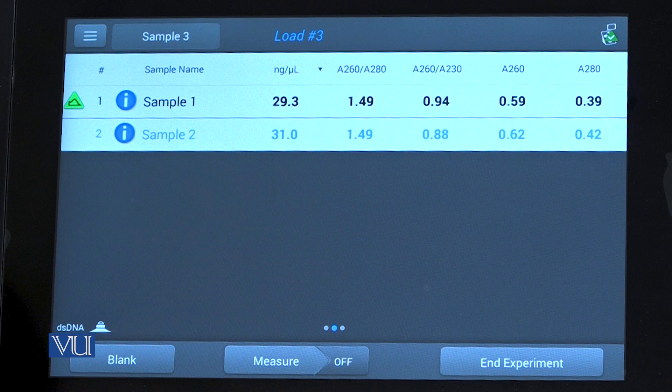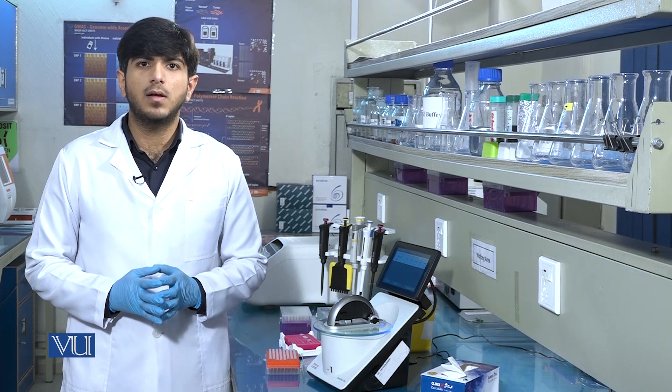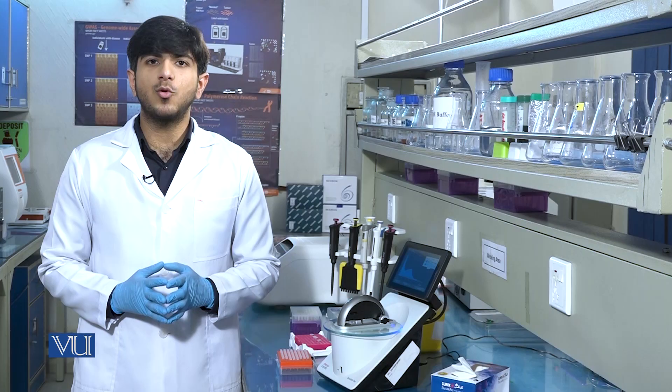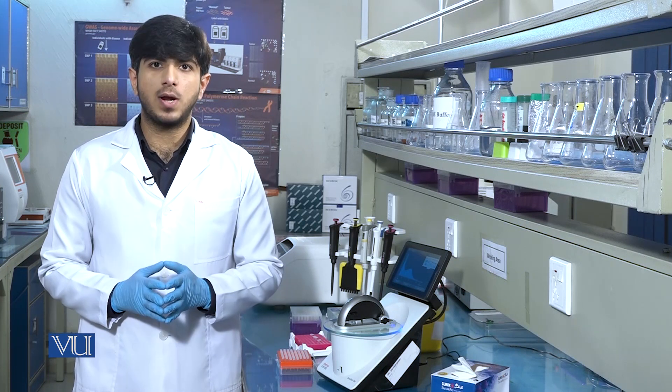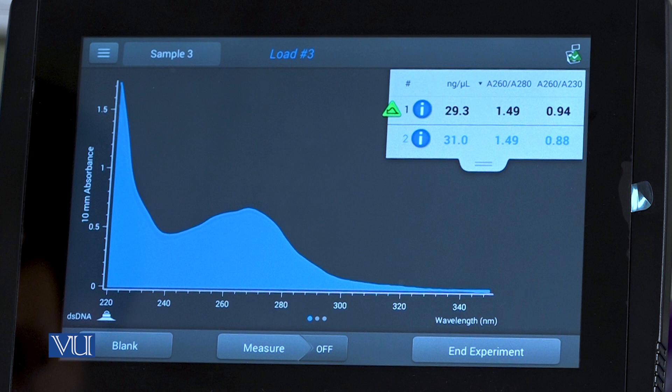These other ratios show the presence of contamination in the sample. Normally, there can be three types of contaminants in DNA: phenol, guanidine, and protein. If the value of the A260/280 ratio is 1.8, it shows that the sample contains pure DNA. In these results, there is contamination of phenol or proteins, which illustrates how we can assess contamination through the NanoDrop spectrophotometer. That is how we run multiple samples to measure the quality of DNA.